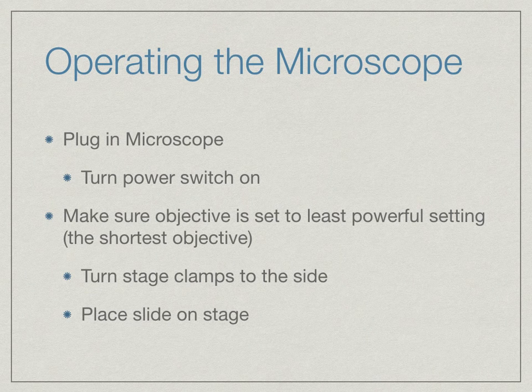To start operating the microscope, you will plug it in, then flip on the power switch, which is usually located on the base. Make sure the objective is set to the least powerful setting. If it is not, rotate the nose piece until it is on the shortest objective.